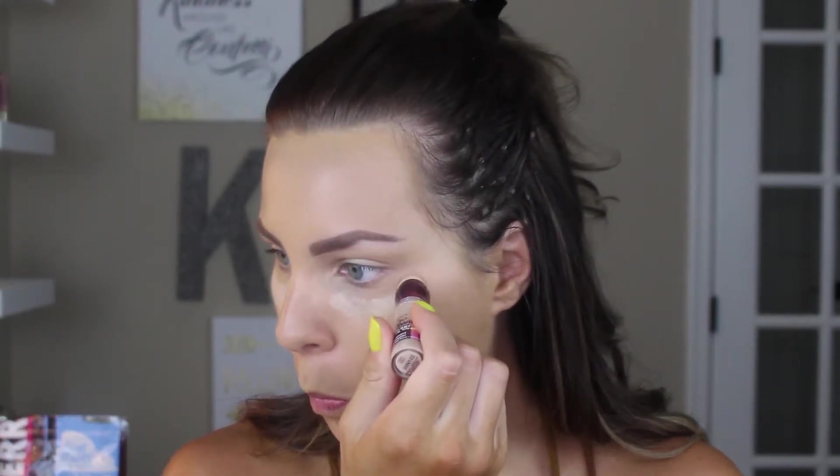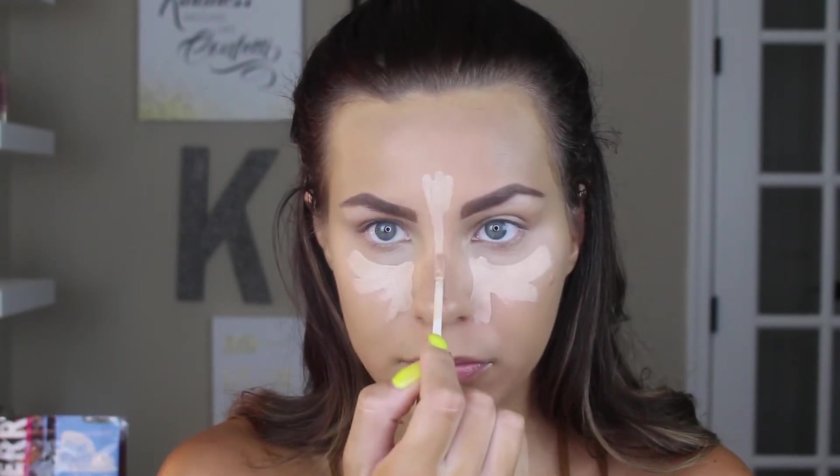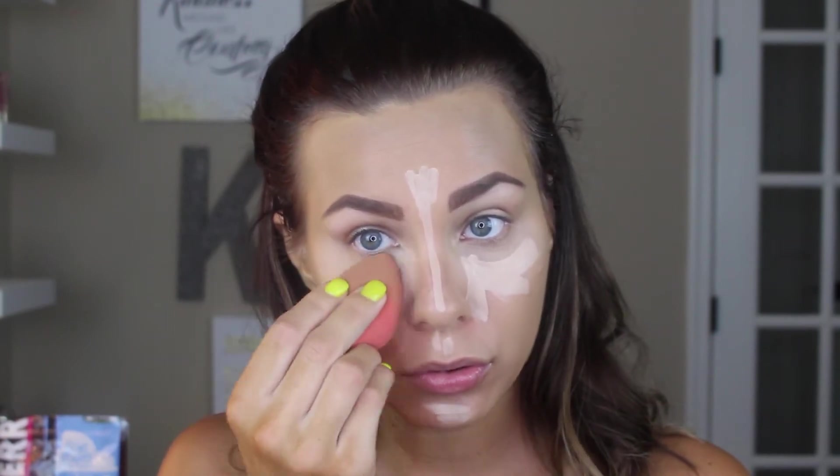Then I'm going to go in with the Maybelline Age Rewind Dark Circle Eraser. I like putting this right in the hollows of my eyes just to cover those dark circles. I have bad dark circles because I don't drink enough water, but I just blend that in with a damp beauty blender and it really does help. And then I go in with my Urban Decay Naked Skin Concealer in the shade Light Neutral, and I'm going to highlight my face using this — triangles under the eyes, the forehead, bridge of the nose, Cupid's bow, and chin — and blend all of that out seamlessly with the beauty blender.